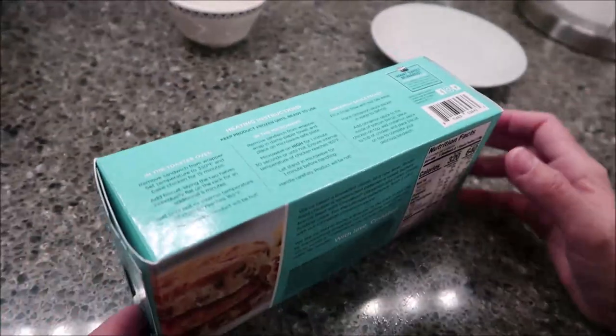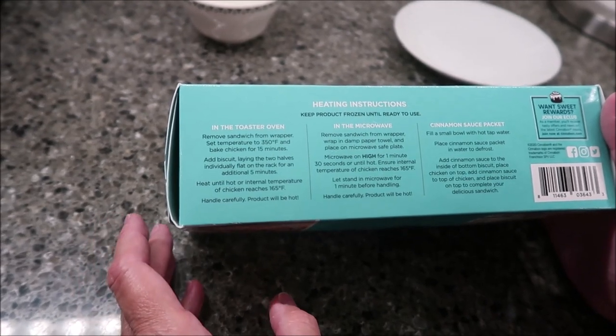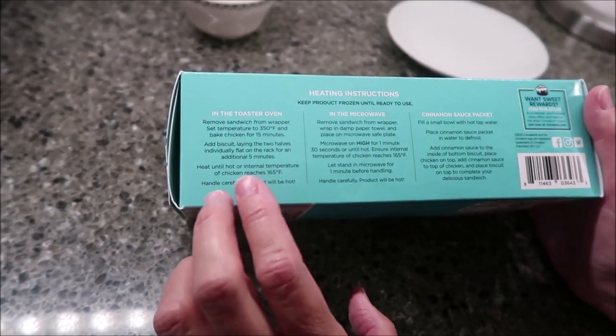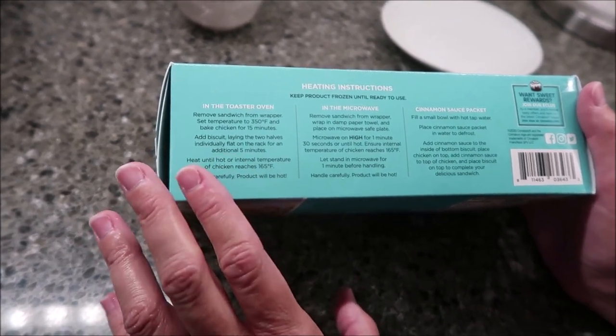This one you make a little differently than the others that we have previously reviewed. Those have all been done in the microwave. You can do this one in the microwave as well. However, they give toaster oven instructions, so I feel like that's the way it's going to be best. So that's what we're going to do — use our toaster oven.